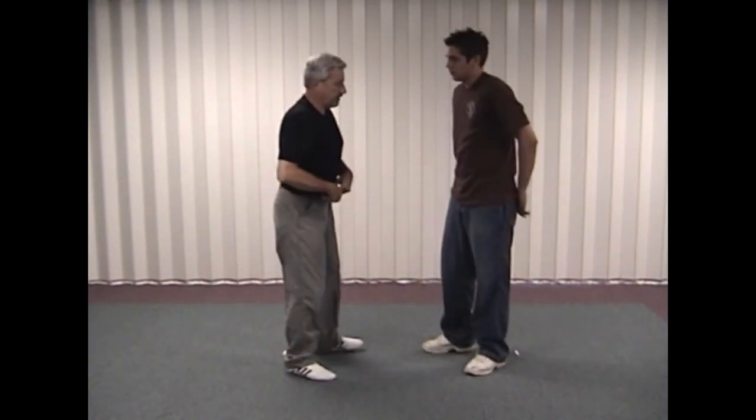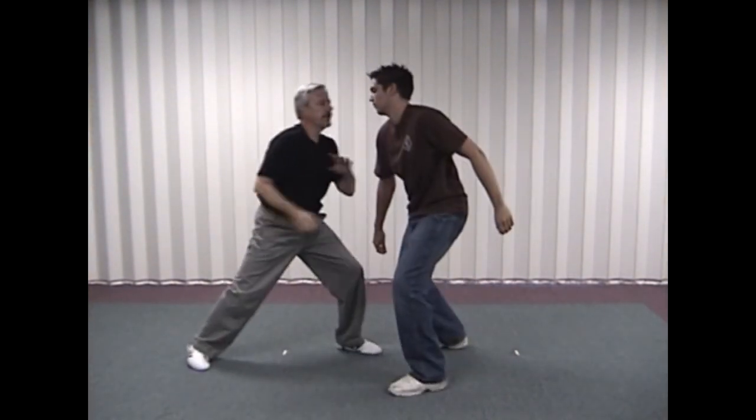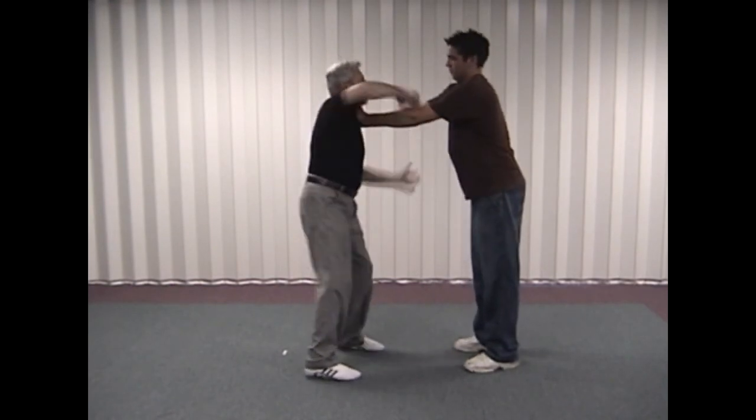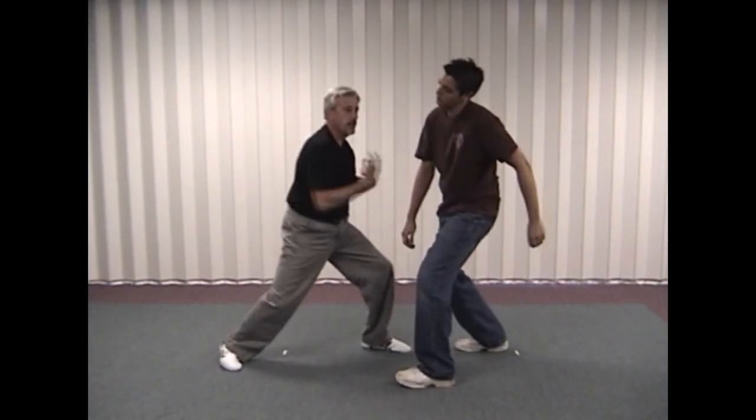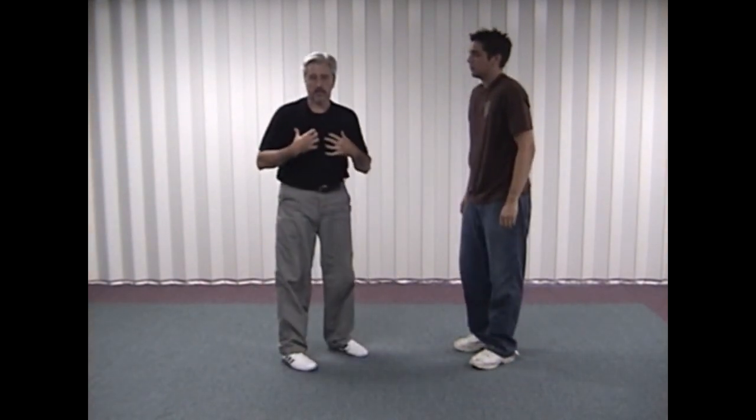We'll do that one a little bit faster now. He attacks — crack, break, ridge hand, with the palm heel. Crack, break, palm heel, and continue. That's our double lapel grip.